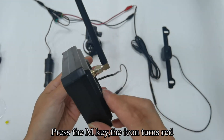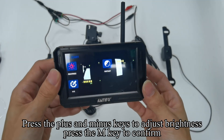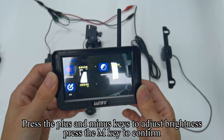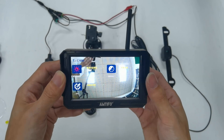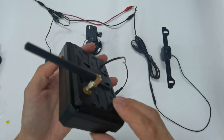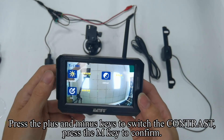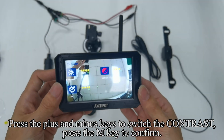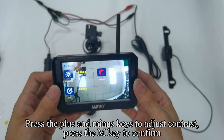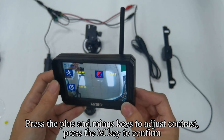Press the M key — the icon turns red. Press the plus and minus keys to adjust brightness, then press the M key to confirm. Press the M key to confirm — the icon turns yellow. Press the plus and minus keys to switch the contrast, then press the M key to confirm. Press the plus and minus keys to adjust contrast and press the M key to confirm.